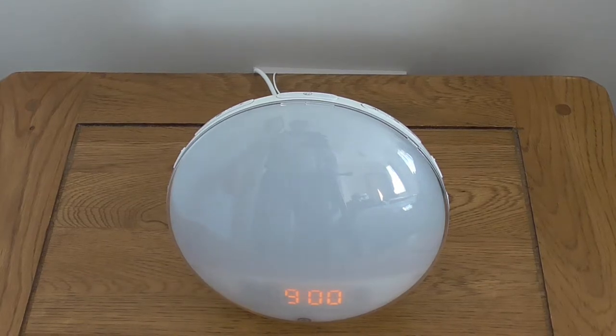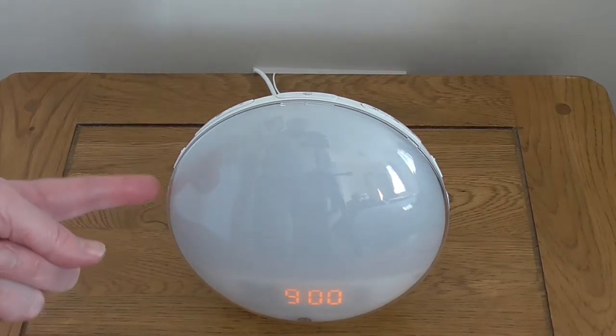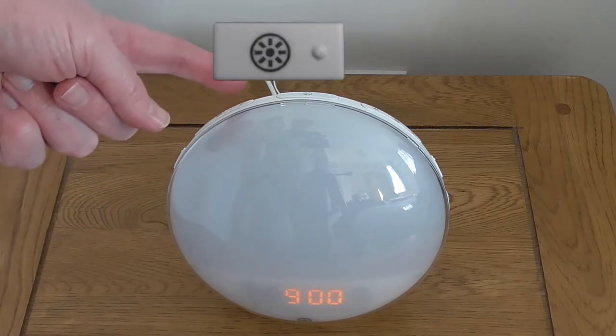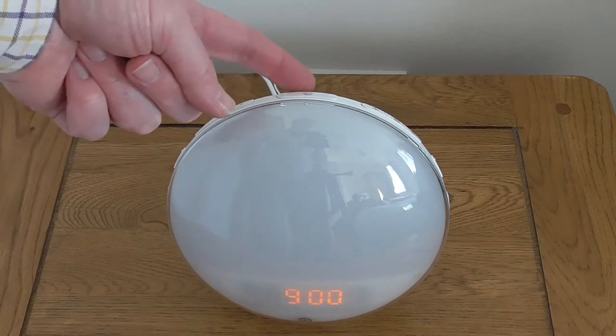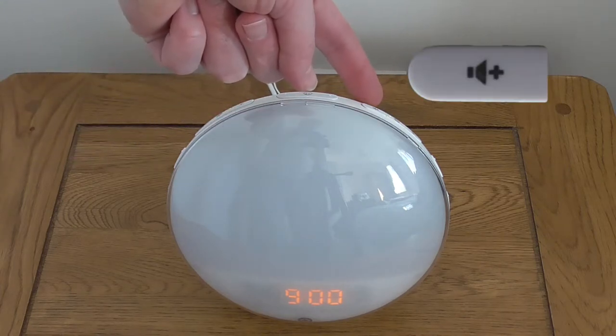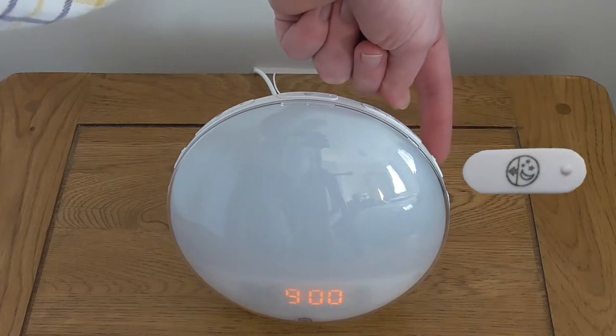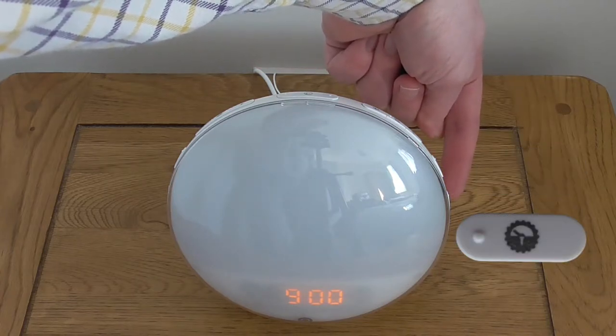From left to right the buttons are: Alarm 2, Alarm 1, Decrease, Lights, Increase, Snooze, Volume Up, FM Radio, Volume Down, Sleep Mode and Setting.